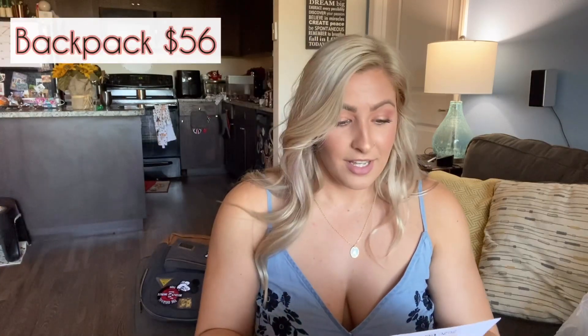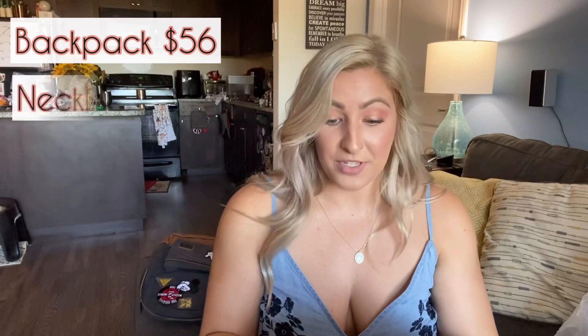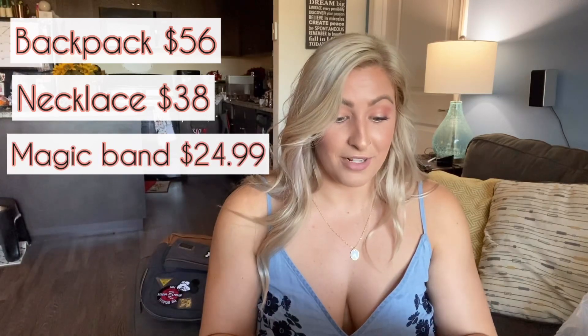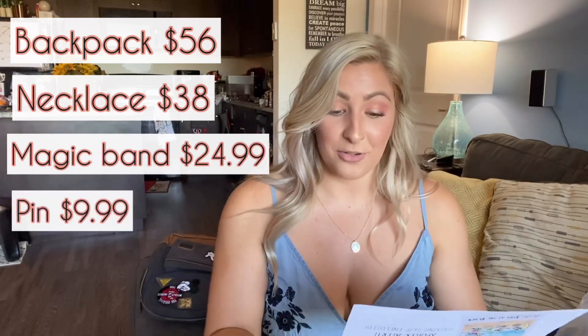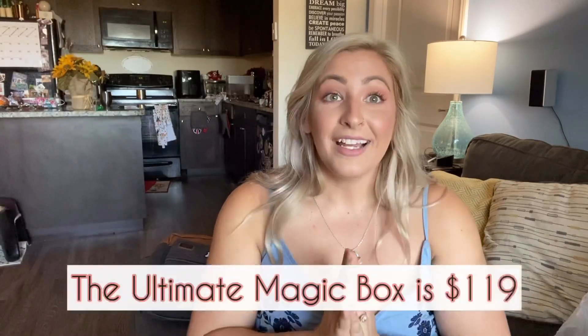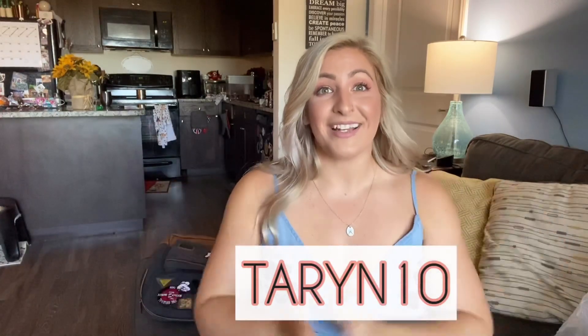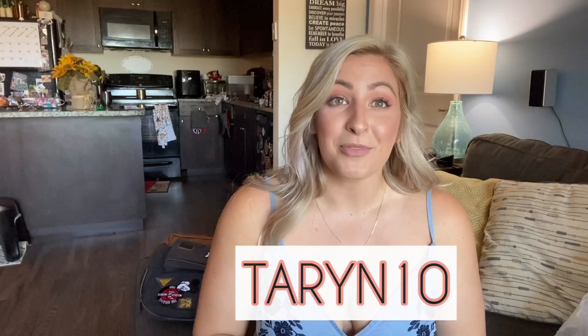Now let's open up this receipt and see the value. The Lounge Fly Mickey patch denim backpack was $56, the Lillian & Co vertical pendant necklace was $38, the Disney parks exclusive Magic Band was $24.99, and the Disney parks exclusive trading pin was $9.99. The total was $128.98, which is incredible. I absolutely love, love, love my box. If you're looking to save a little bit, I'll put my coupon code here so you can use that on your first subscription box. You can also use a coupon code for the Bee by Bibbidi line, which is their magical athletic wear.